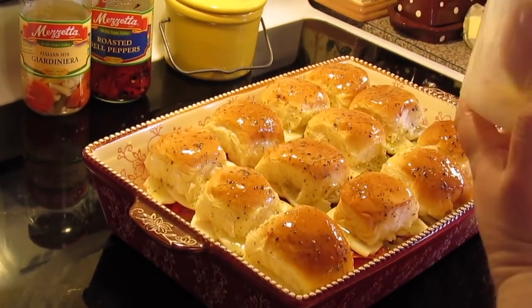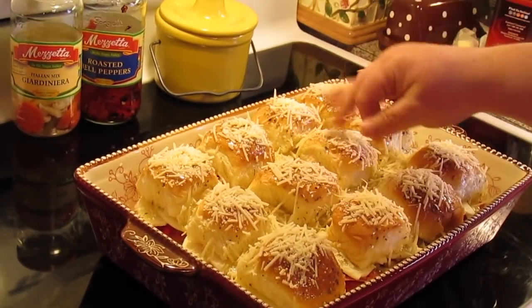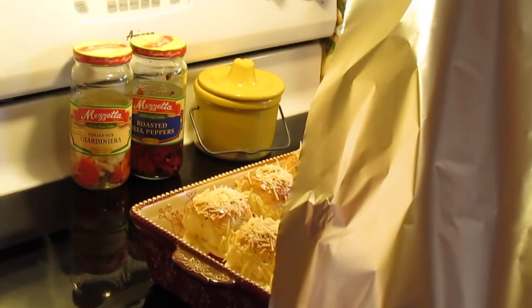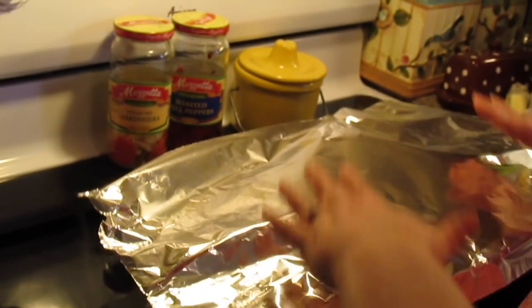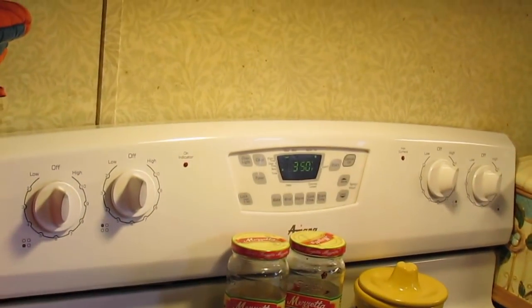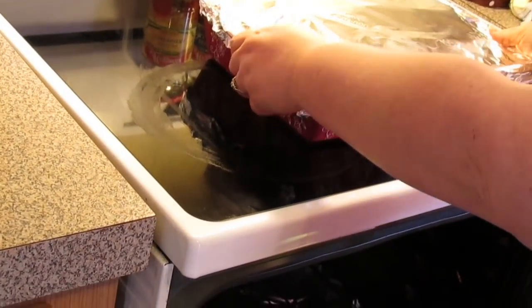Now we're going to sprinkle a little bit of Parmesan cheese over each top — we're probably using about a half a cup of Parmesan cheese. Then I'm going to cover it with some aluminum foil; I'm using the non-stick aluminum foil with the non-stick side down to the rolls. Into the oven at 350 degrees preheated — 10 minutes with the foil on, then take the foil off and 10 more minutes with the foil off.